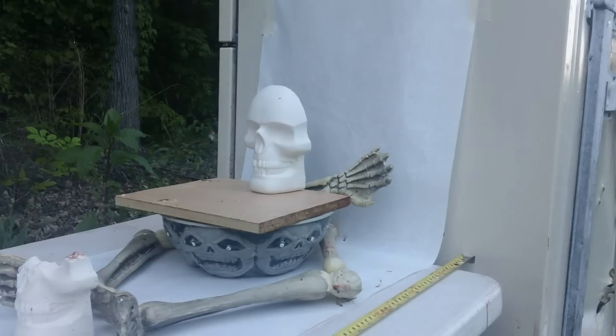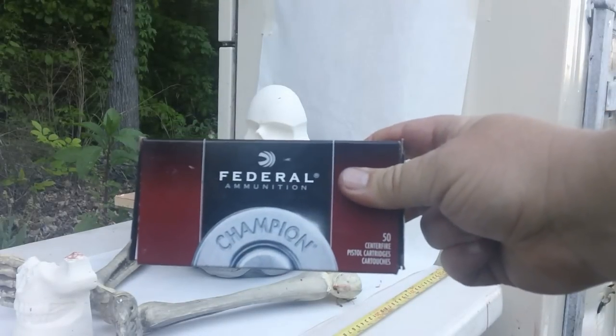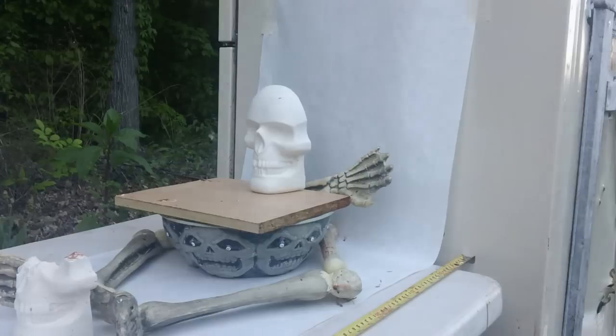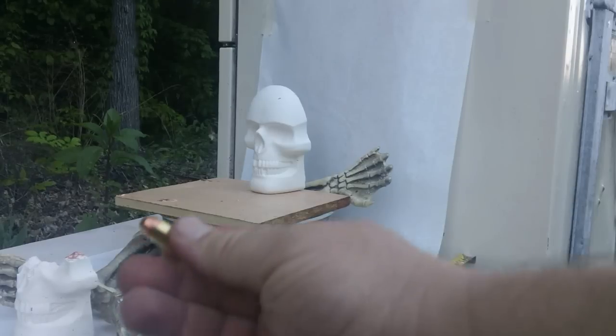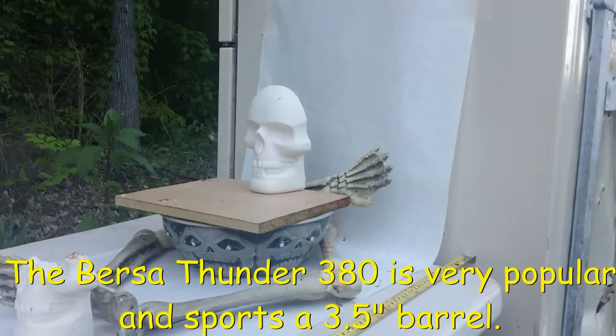Po'boy Special here. We're continuing our 380 theme versus that zombie skull. We're going to be shooting Federal 380 ammunition, 95 grain full metal jacket, advertised at 980 feet per second. Here's what it looks like — 380 full metal jacket, shot out of the Bursa Thunder. Let's see if full metal jacket 380 Federal will take out that zombie.